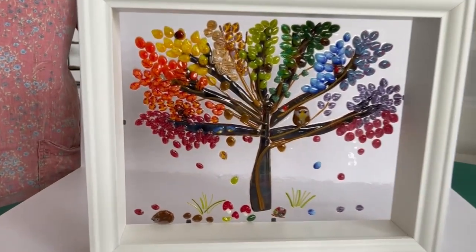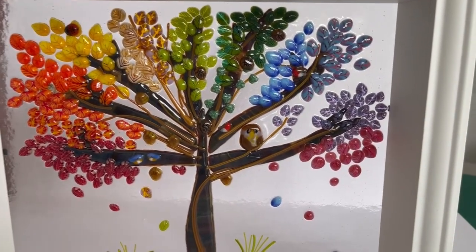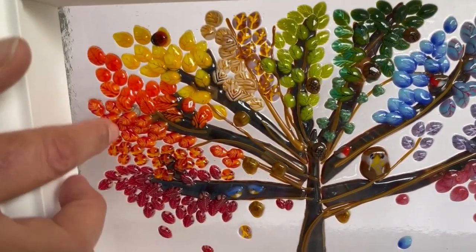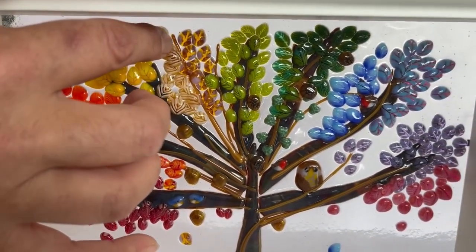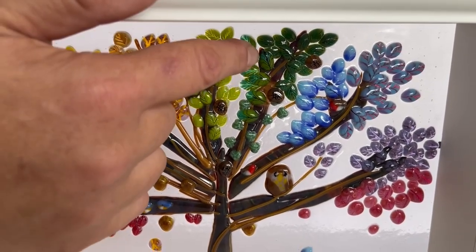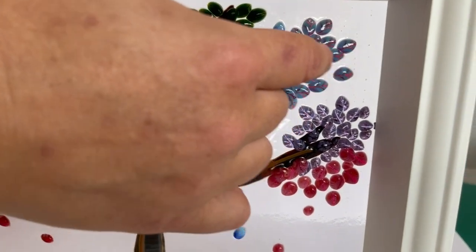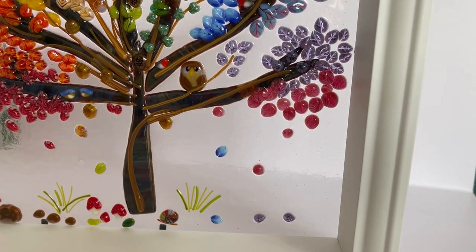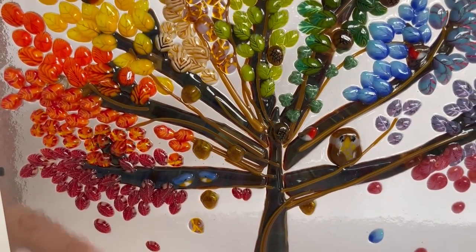I wanted to really showcase all the wonderful leaves we have because we've made four new ones. You may not know all the others we have — red, maple, autumn oak, orange, yellow, red amber, and French vanilla leaves. The new ones are gold and purple leaves. We have our spring leaves, green leaves, summer aventurine leaves, and now blue, blue and pink, purple, and beautiful pink leaves.